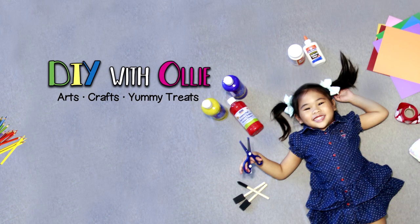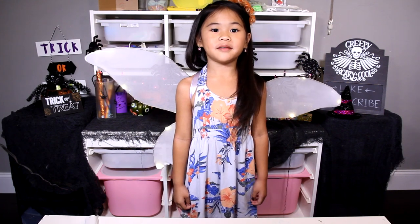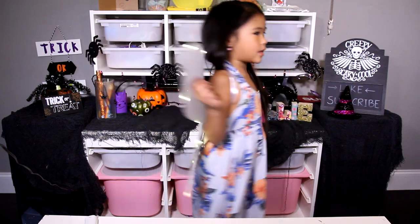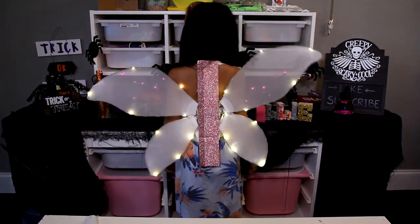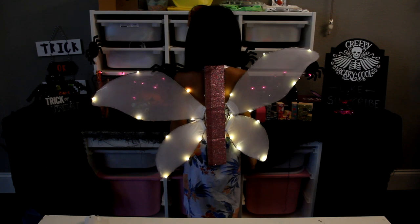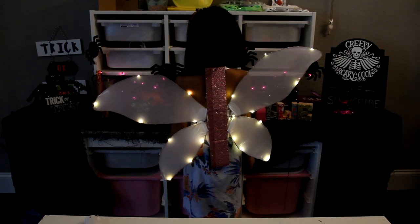Welcome to DIY with Ollie! Today we're gonna make a light-up fairy wing! It looks so pretty and magical in the dark. It's super easy to make too.